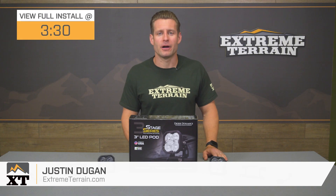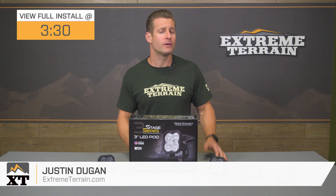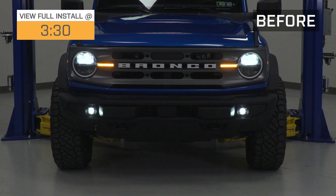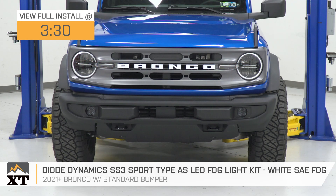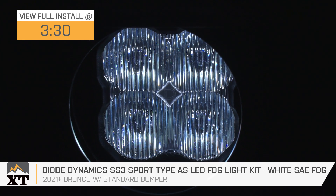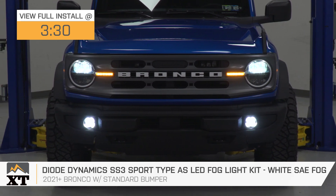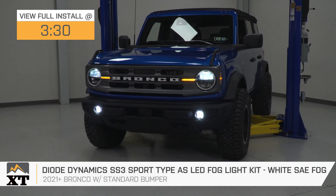If you guys are looking to upgrade the output of your base bumper-mounted fog lights on your 2021 and newer Bronco, then these LED replacements from Diode Dynamics would certainly be worth checking out. This particular option features white lenses and a combined total of over 1,500 lumens for right around that $250 price point, and it's backed by an eight-year limited warranty.